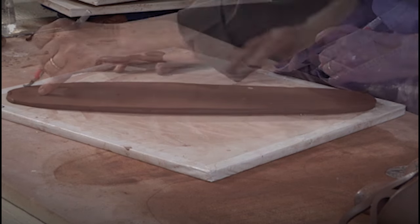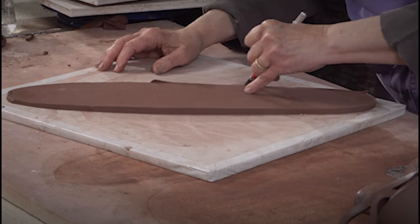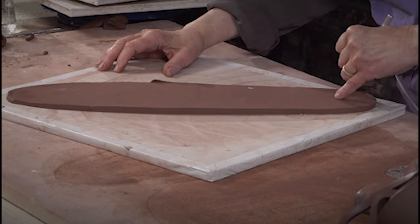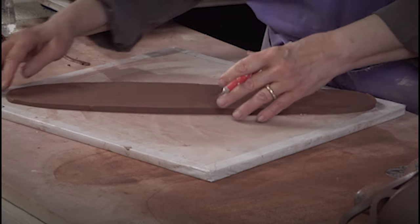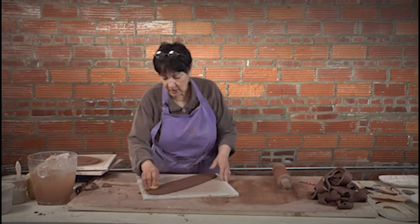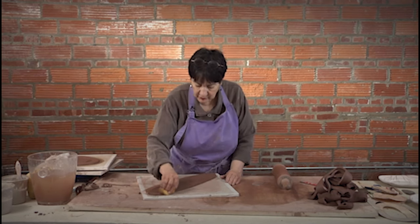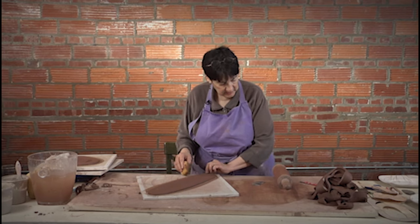Often when I roll out a big slab and I cut as many pieces from templates as I can fit, I'll look at the shape. I try to reserve and combine things together so I have an area where I can just do a free-form piece of some size. It's that idea of just not wasting anything. If I've gone to the effort of rolling out a slab, I might as well use as much of it as I can.